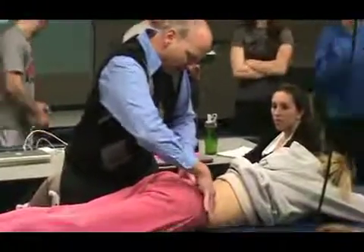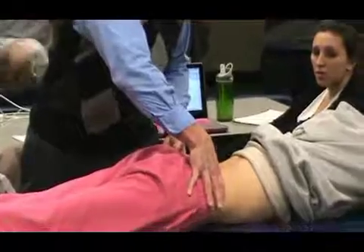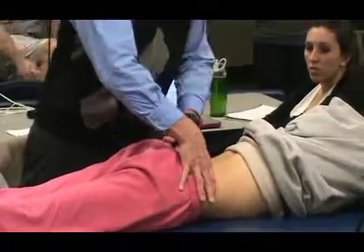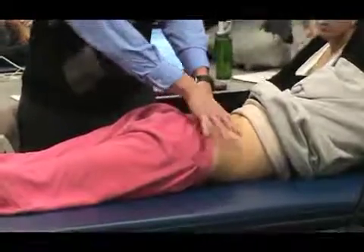So if we go to the iliac crest, thumbs across — I'm in the inner space, so there's L5 right there. You can do thumbs, but you don't want to hyper-extend your thumbs.